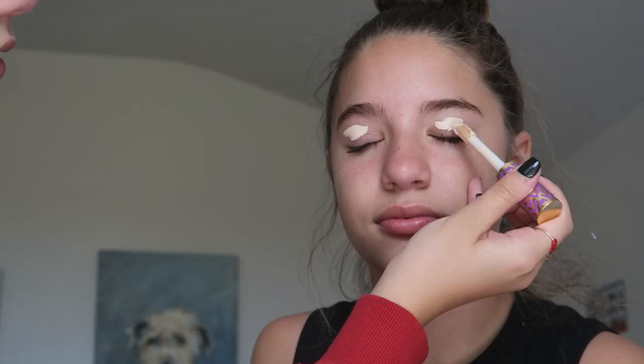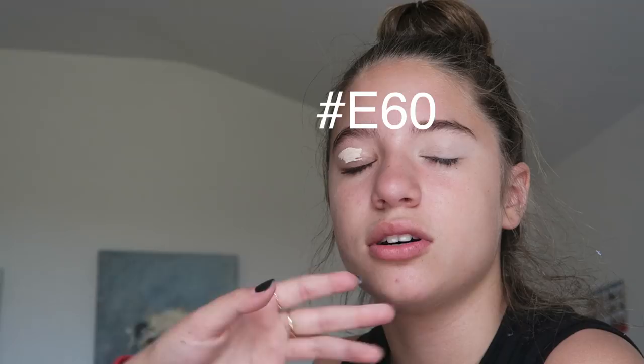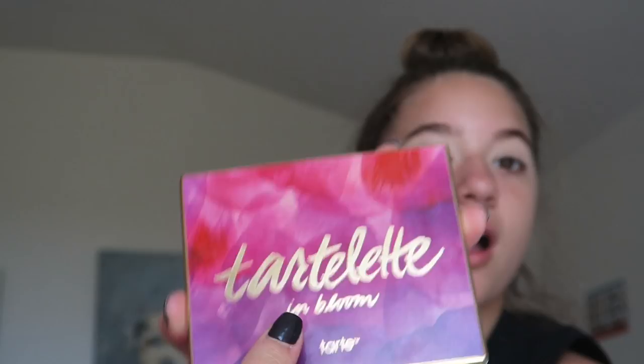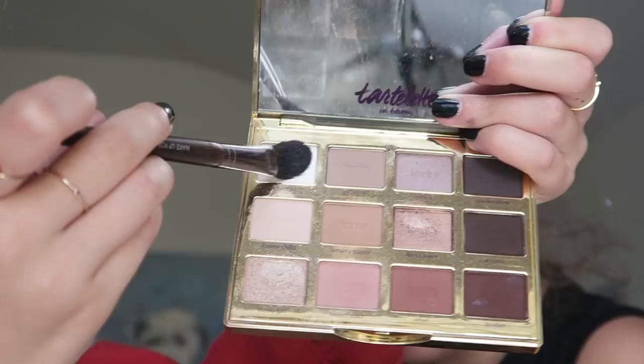Now I'm taking my Tarte Shape Tape concealer in the shade Fair Light and I'm using a Sigma brush — I don't know the number, I'm sorry — but I'm just blending this in to act as an eye primer. It's very full coverage and it mattifies, so it's perfect. Now on my Tarte lip palette I'm just setting the eyes with the shade Charmer.